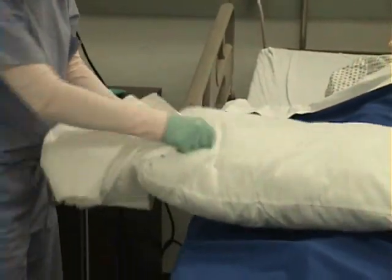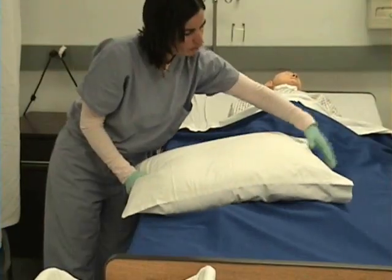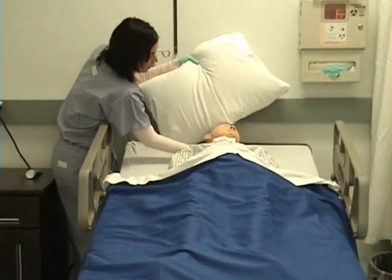you can grab the end of the pillow and put the pillowcase on. I will place the pillow supporting my patient's head and neck, gently.